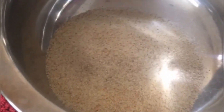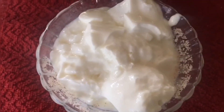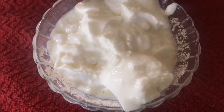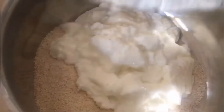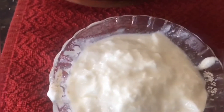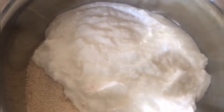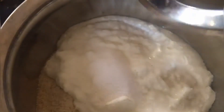First take a broad vessel and add the rava. For one cup of rava we need two cups of fresh curd. Now I am adding one cup of curd first, and now I am going to add the second cup of curd. The curd should not be watery — it should be fresh and thick curd.